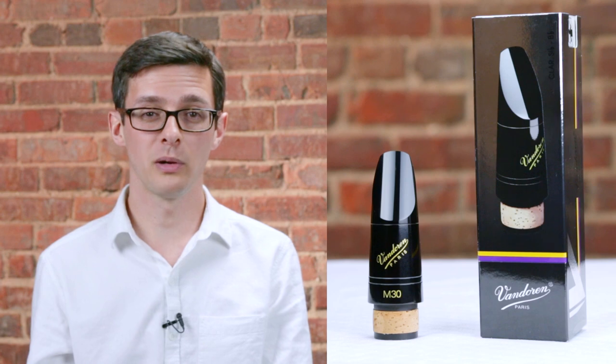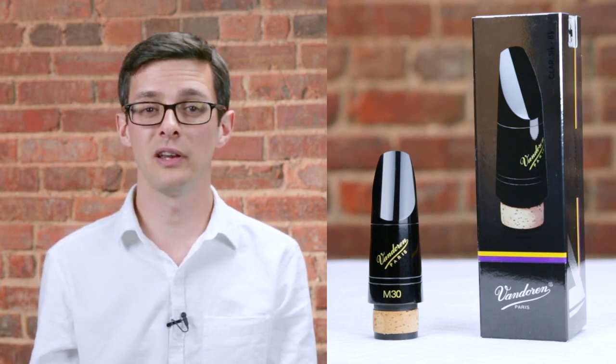So again, if you're a clarinetist looking for something more in the medium tip opening range that offers you the flexibility to play in a wide variety of styles, the M30 can be a great choice.